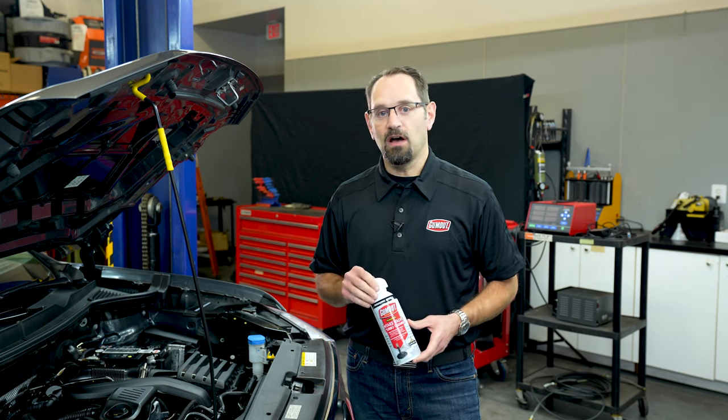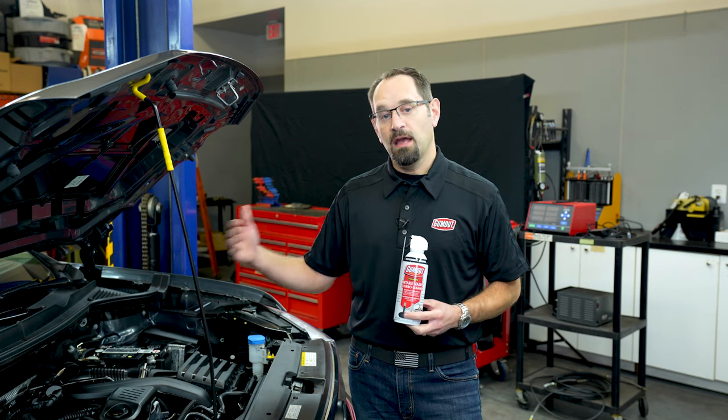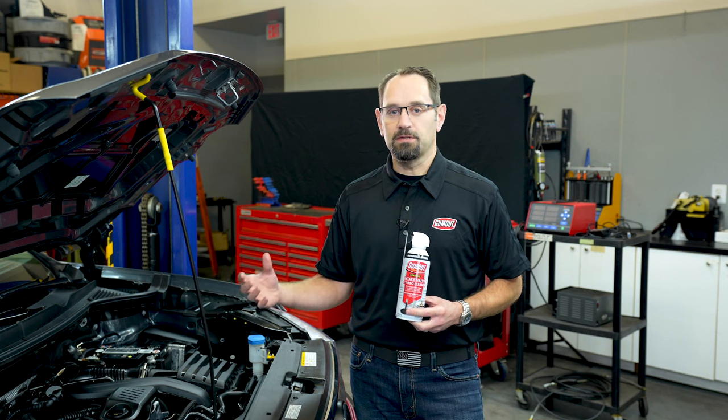Our foaming intake valve and turbo cleaner will also clean the entire air intake system, including your throttle body, and if you have a turbo vehicle, your turbo impeller as well.